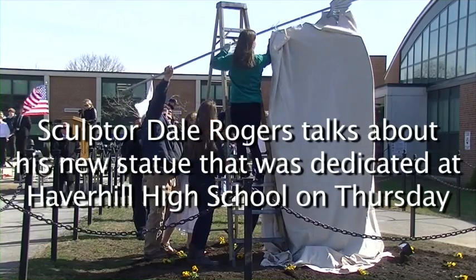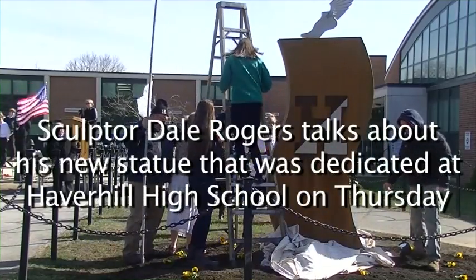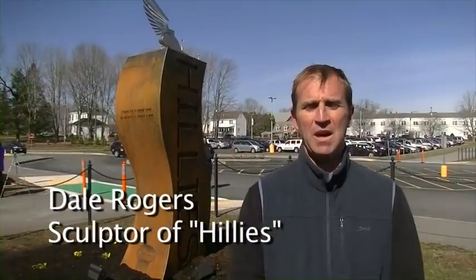We wanted to do a piece for Haverhill High that represented Haverhill High, and so obviously 'Hillies' is kind of their branding — Haverhill High with the Hillies — and we wanted to have a few key components inside that as well.